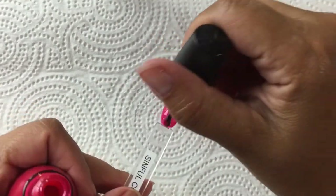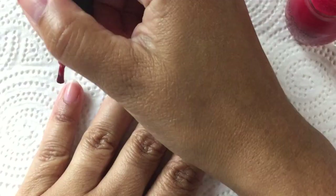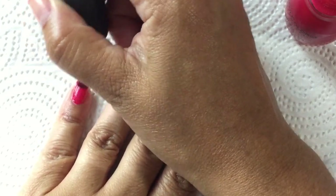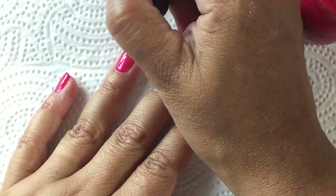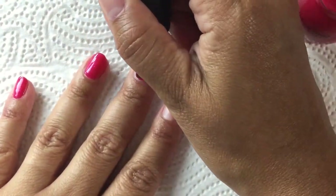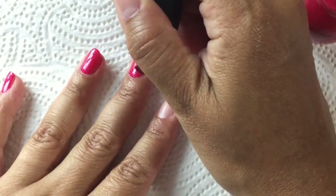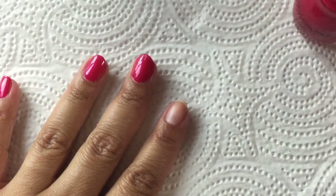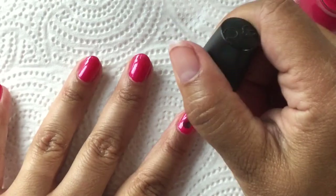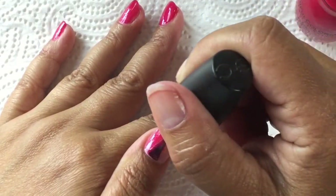Sucker Punch is a bright, kind of jelly-ish pink with silver shimmer. Going in for the first coat on the nails — this polish is sheer, but that does help the silver shimmer show through. The formula is nice and builds up well. The first coat, even though it is sheer, goes on smooth. It's fairly thin, so if you want to do three coats it's not going to take forever to dry.